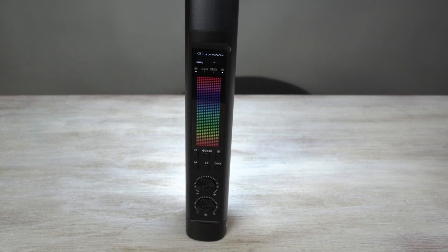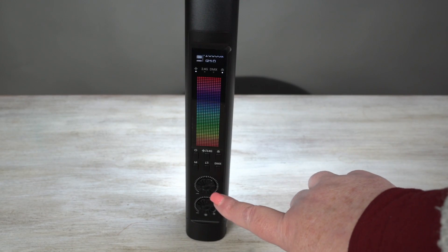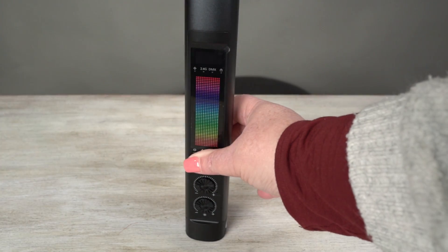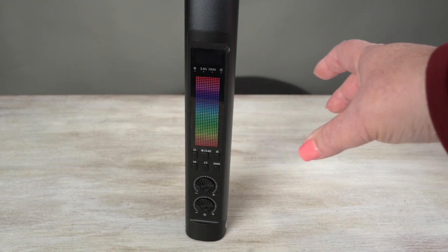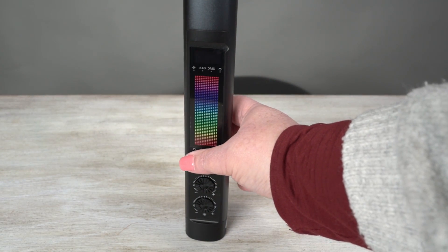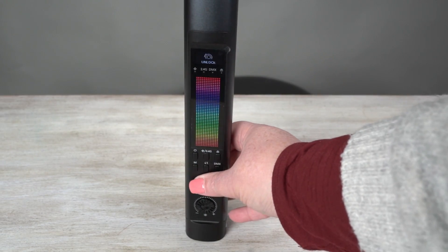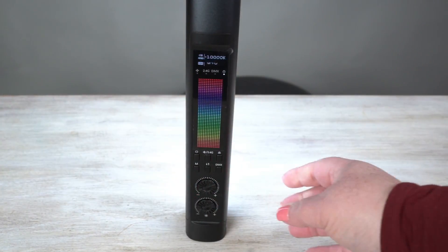Now I'm hoping you can see this. So you've got all your different buttons and dials here. If I just press this — so that's your main power button — and if I press that, this little unlock comes here and you just scroll the wheel and that unlocks it.